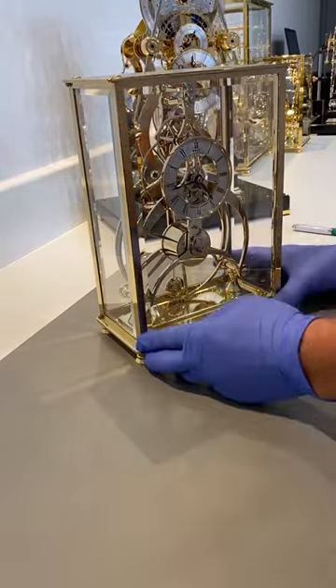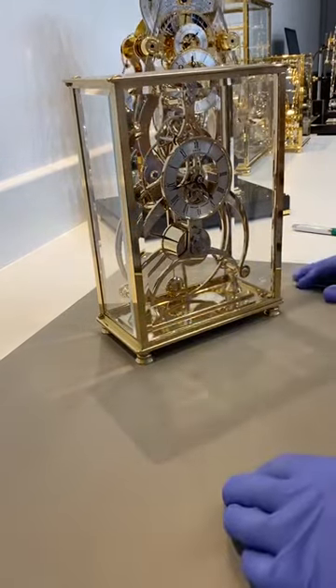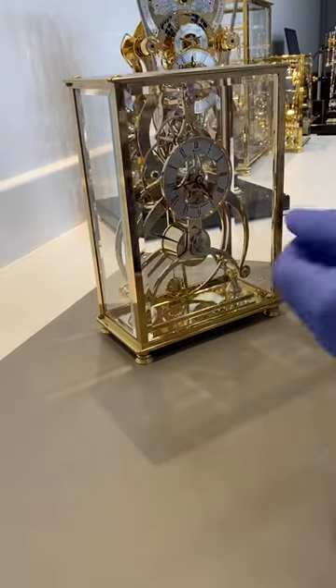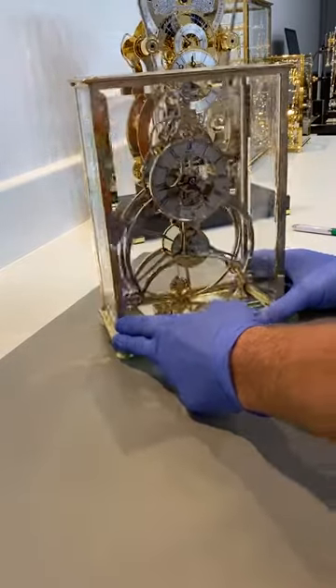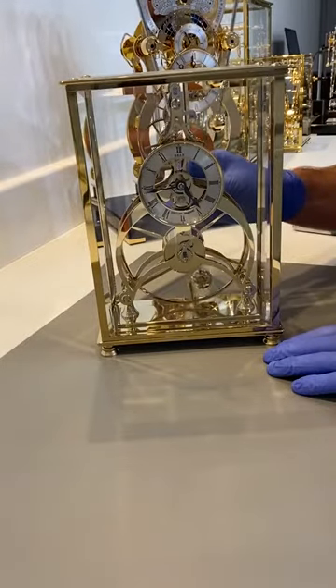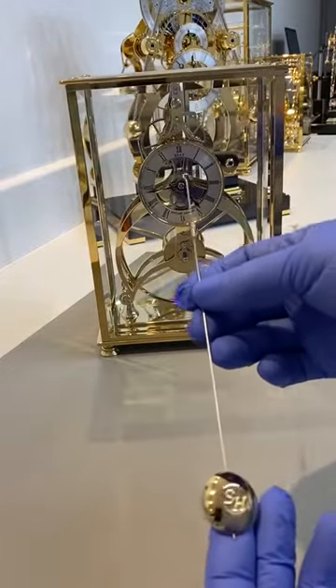It's quite a while ago. The best way to show you everything is — it's ready for a service — so the best way to do it is to strip it down and show you all the parts. So the first one is the pendulum rod.